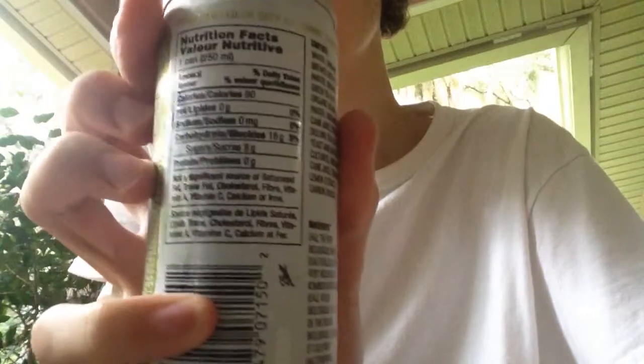It has only 8 grams of sugar and only 60 calories, so that sounds good. Here's the nutrition facts for you to see for yourself.